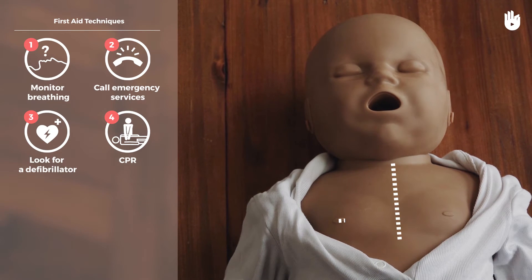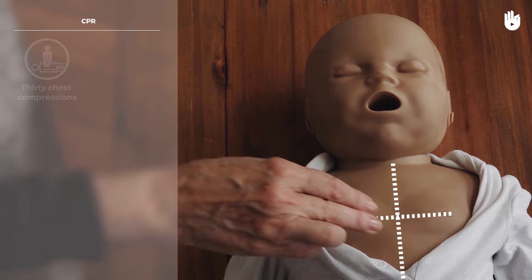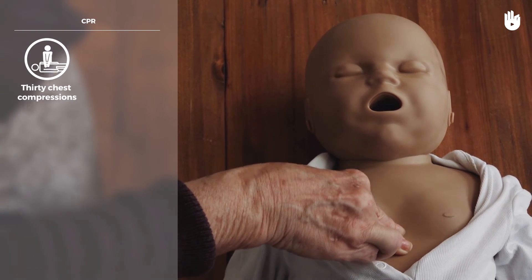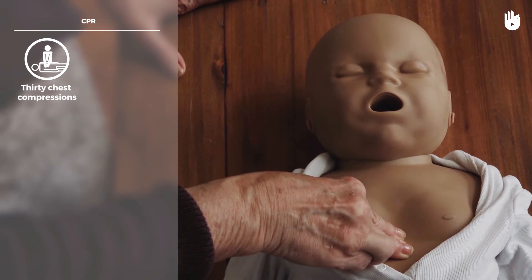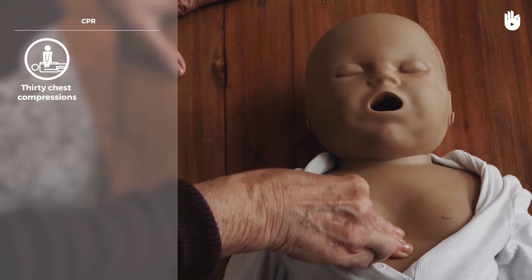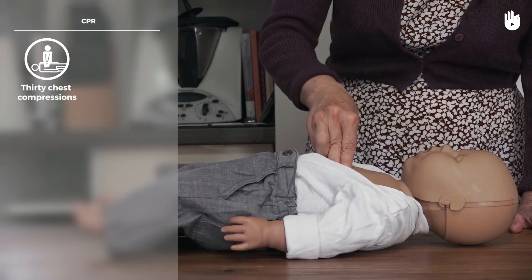To do this, place two fingers in the middle of the baby's chest. Perform 30 chest compressions, pressing down to a third of the depth of the chest. Maintain a rate of two compressions per second.